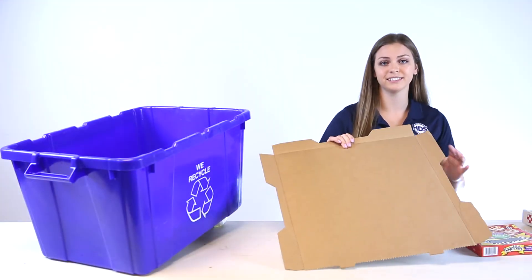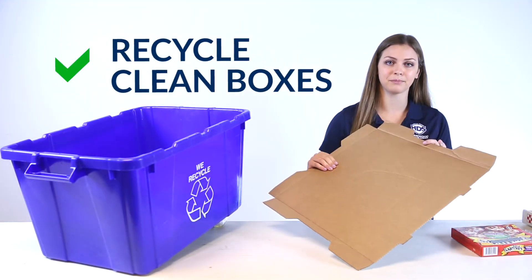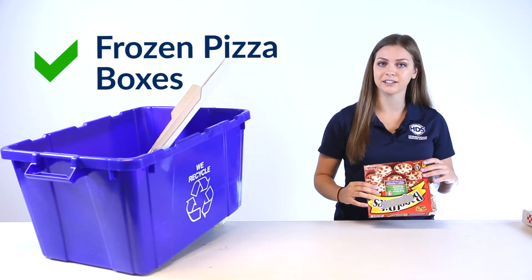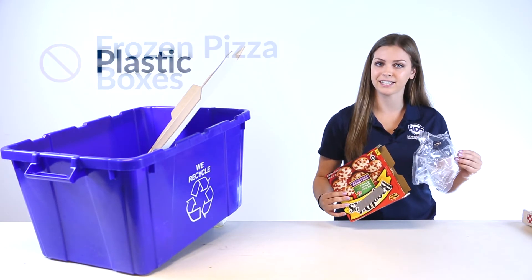The good news is that you can recycle any clean parts of the box that you rip off. Frozen pizza boxes can be recycled, but make sure to throw out the plastic bag that the pizza comes in.